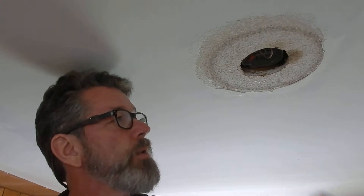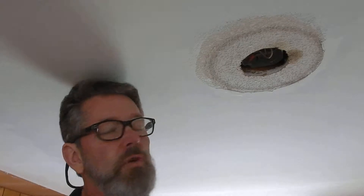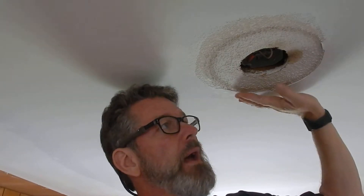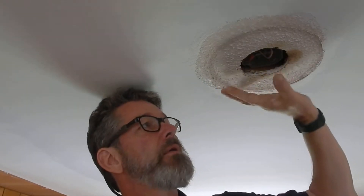Hey, Bruce here, the five-minute handyman. I have a spot on my ceiling that I need to deal with. I had popcorn ceilings throughout the house, so what I did was use a blade to scrape off the bumps of the popcorn, then use very thin joint compound and put it on, then use the blade to skim coat it. I want to show you how to do that. We had a ceiling fan here and took that off, so now I need to make this repair.